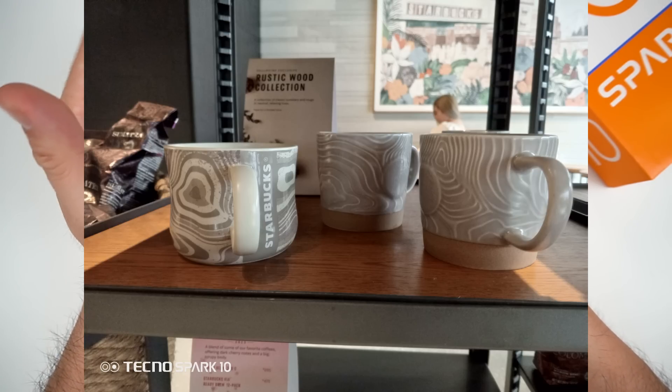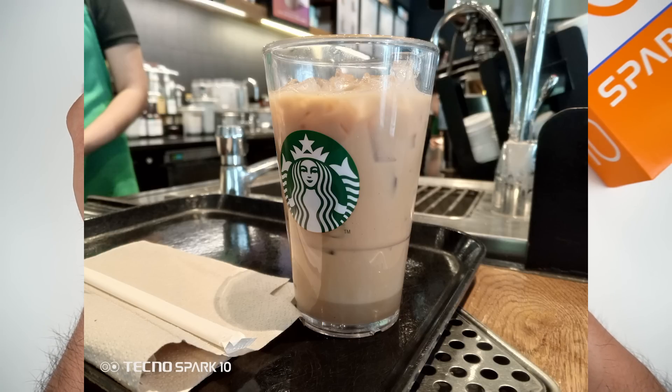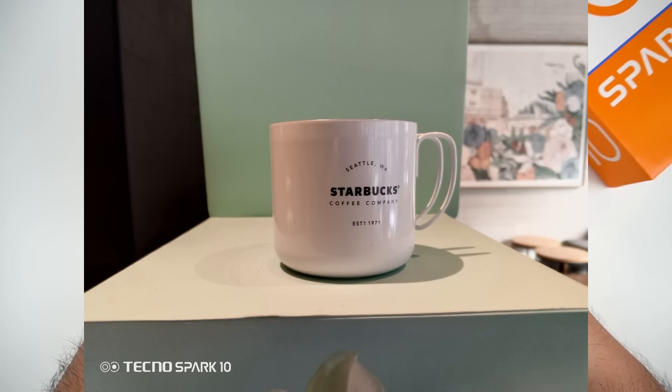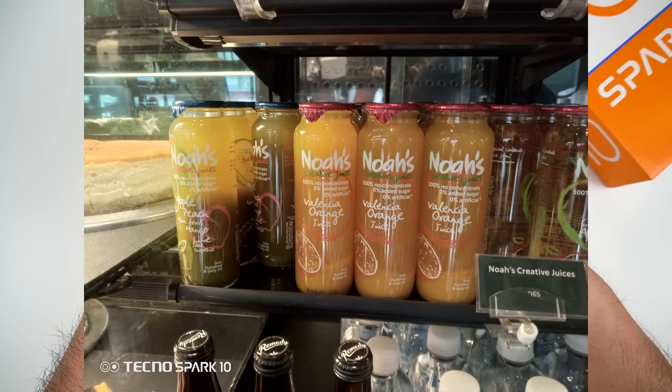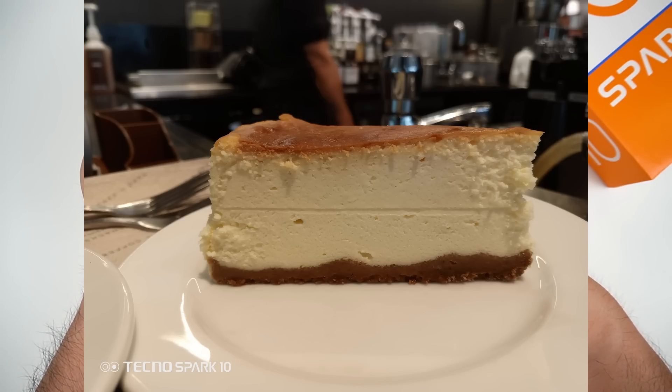For indoor shots, there are some okay results, but some shots — like food shots — look a little dull and unattractive. Overall, indoor performance is so-so. It's not as good as the 5G and Pro variants because it struggles a bit in low-light situations.